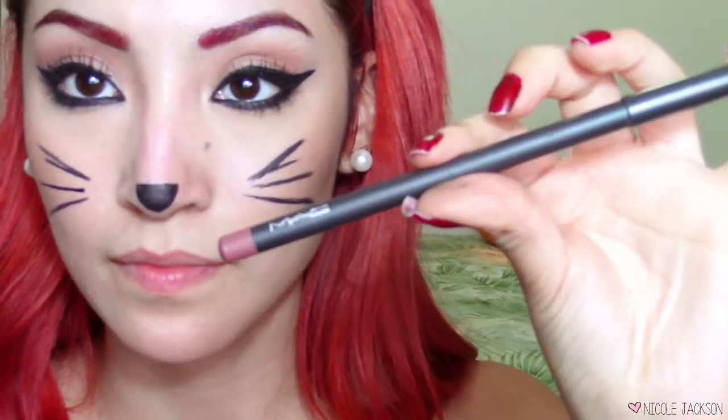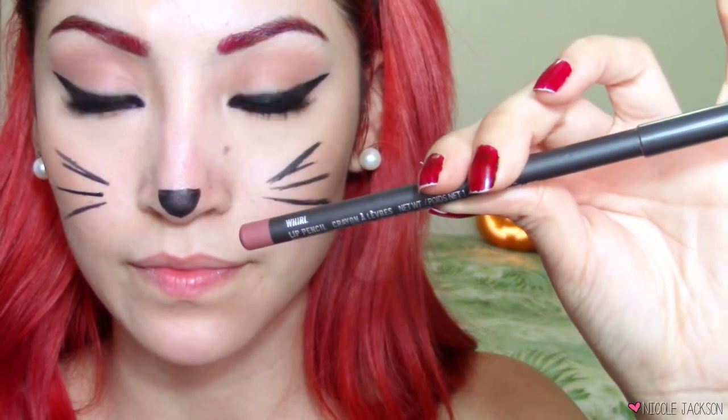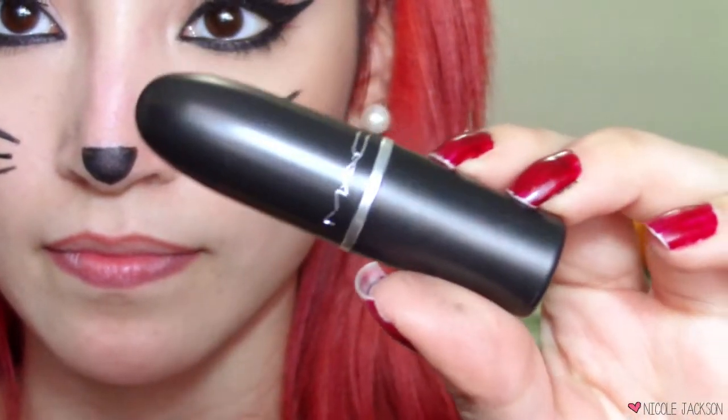I honestly loved this — it was really adorable. With the same matte black eyeshadow I'm going to put that over the nose to keep it in place. Then I'm gonna take Mac's Whirl lip liner to line my lips — cats don't wear lipstick but this is a makeup look and we've got to complete it. After lining, I'm gonna use this new Mac lipstick in Twig. I do use a lot of matte products, but you can use any drugstore dupe — this is a satin finish so you don't need to add a gloss.